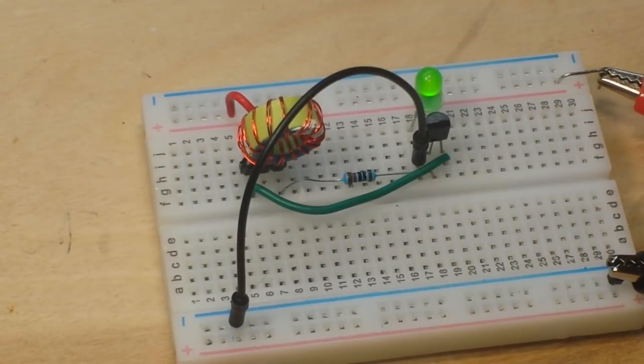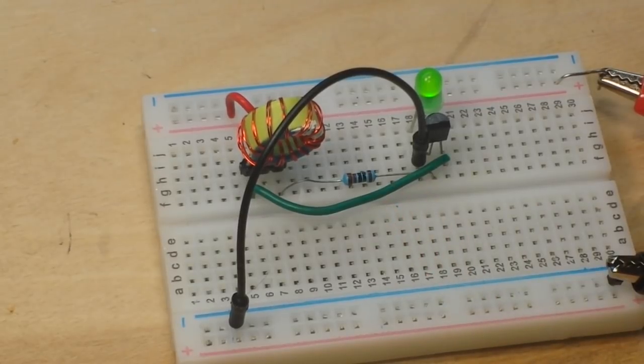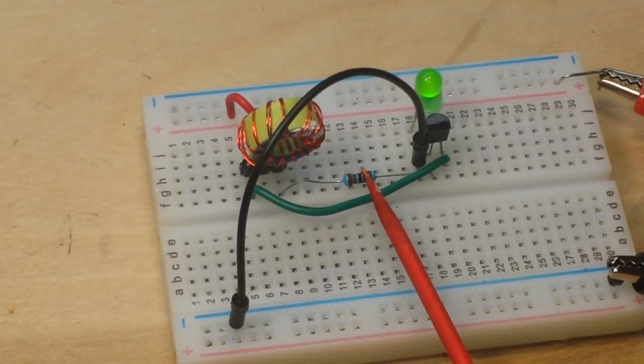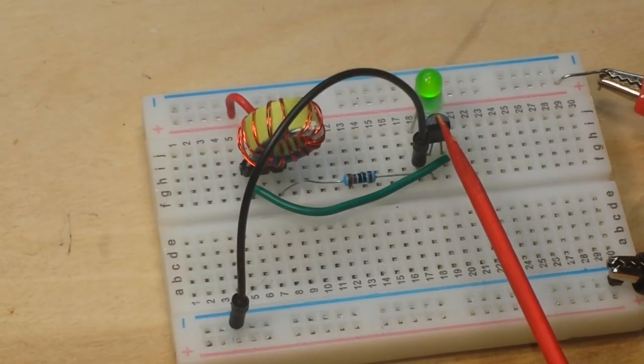Hey, what's happening guys? Guess what this is? Well, you saw the video title, you know what it is. It's a Jewel Thief. It's an incredibly simple circuit. It consists of a transformer, a resistor, a transistor, and your LED.